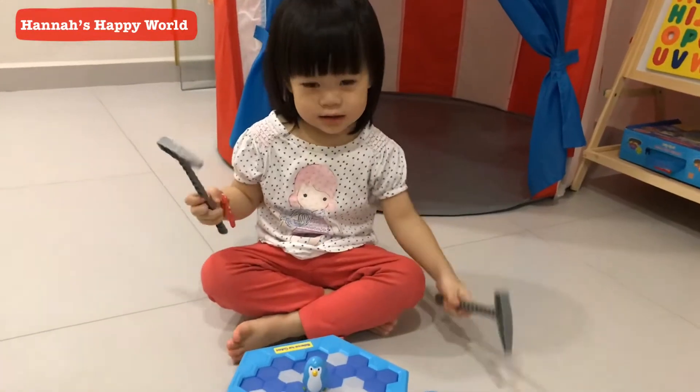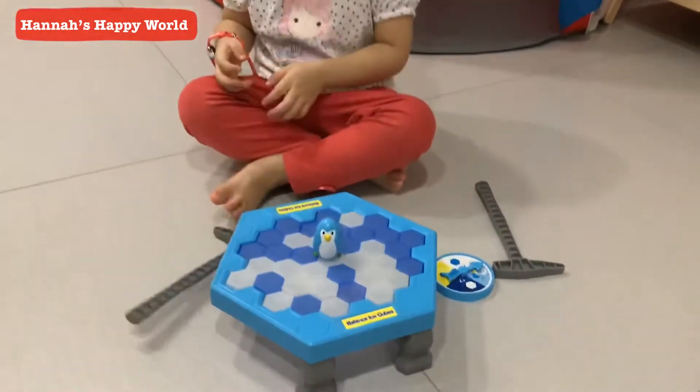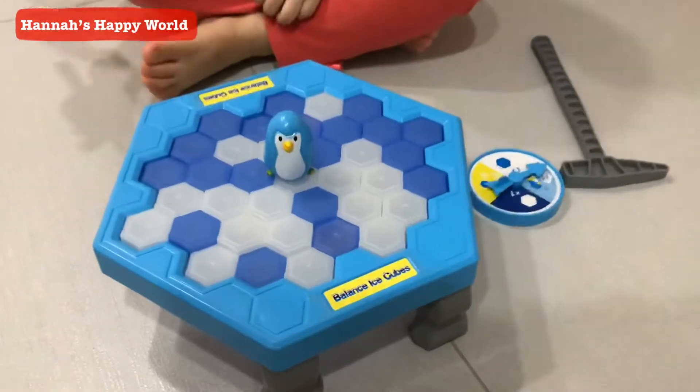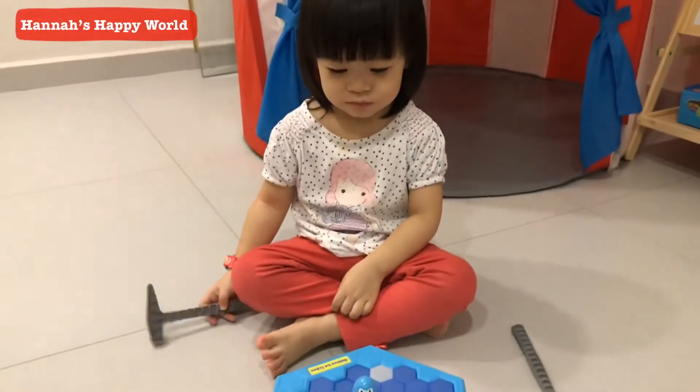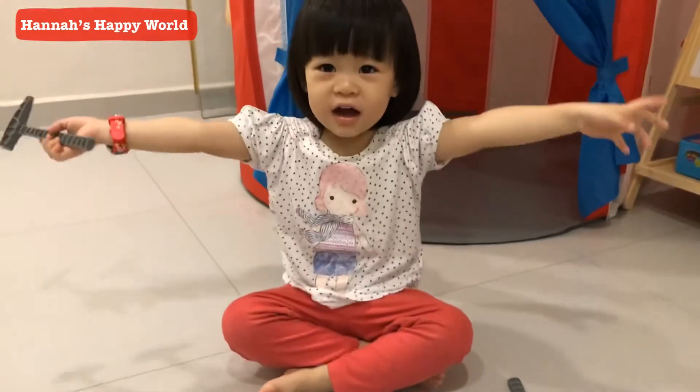Hi kids! Wow! What do we have here, Hannah? Knock, knock! We have these balanced ice cubes. Mommy is going to play with Hannah. Yay!